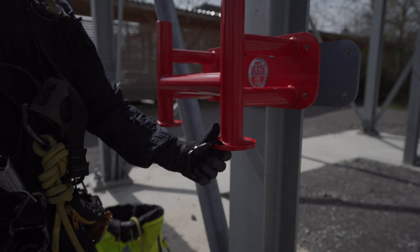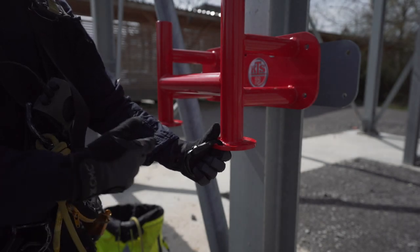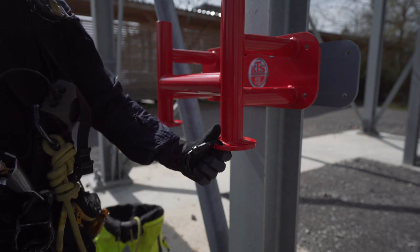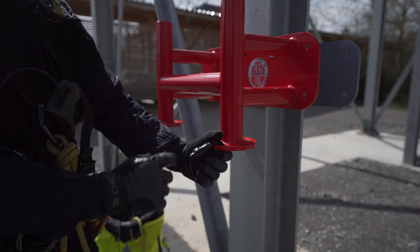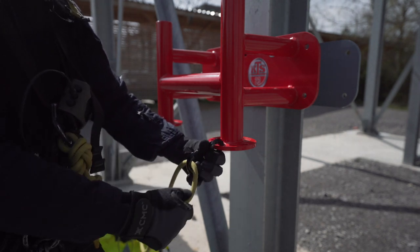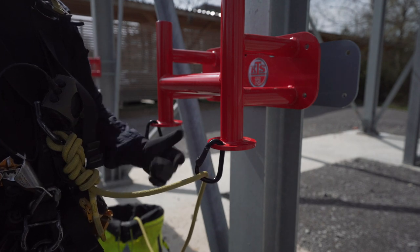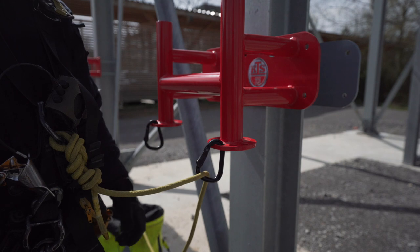Clove hitch magic move for fast fixation on a belay station. If I am in a lead climb and I arrive at a new belay station, I want to fix myself very fast and I can use a clove hitch for it. So at first I just clip my safety rope, and now my possibility to fall is well reduced.